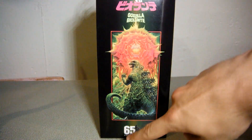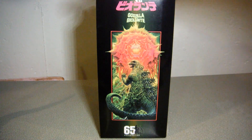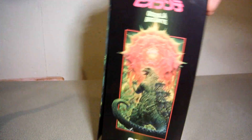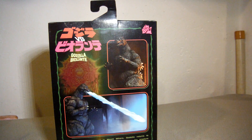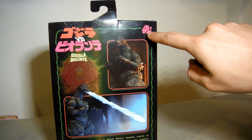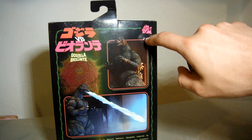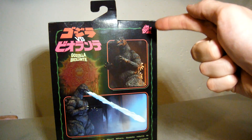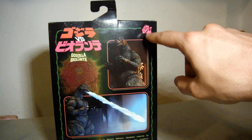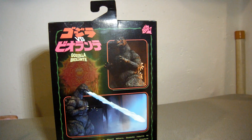On the side we got the 65th Celebration and Shin Godzilla branding. Same on the other side. On the back we got some promo pics. Hey, wait a minute — this rose drawing! I didn't notice it until now, but that's Megumi Odaka's character Miki Seguso — she drew that with a computer program in the movie. Great attention to detail.